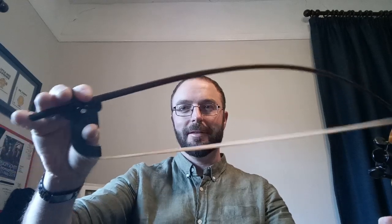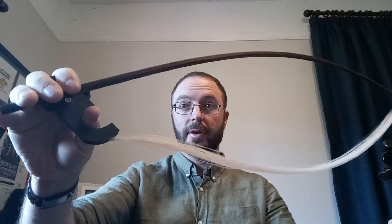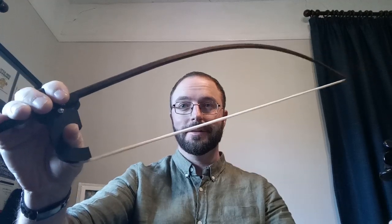Hi everyone, this is Charlie showing you my new bow made by luthier Philip Smith here in Hobart. It has a construction on the frog where you can make the bow go slack or tight, whatever you want. The result is that on the violin you can play chords.